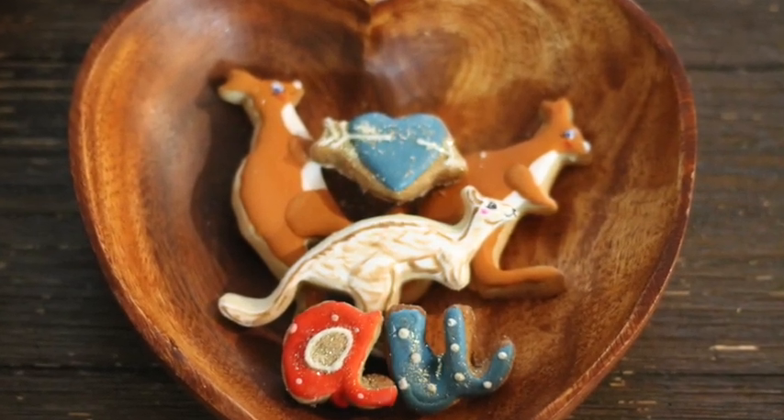How to make kangaroo cookies. Hi everyone, my name is Lupita and welcome to the Cookie Couture where flavor and design collide.